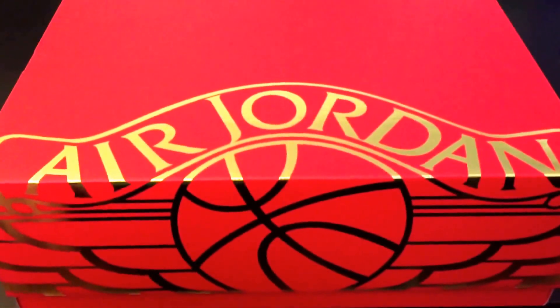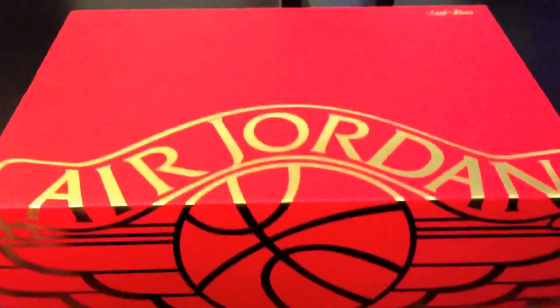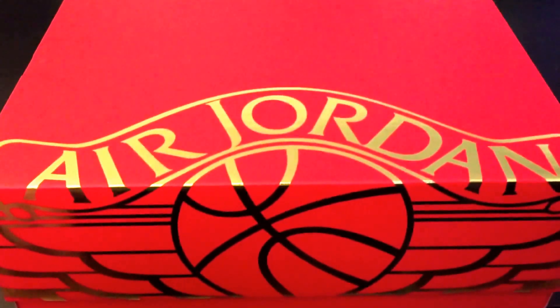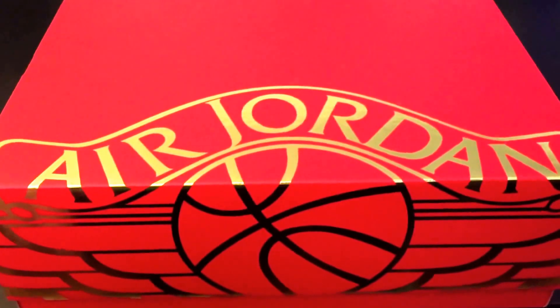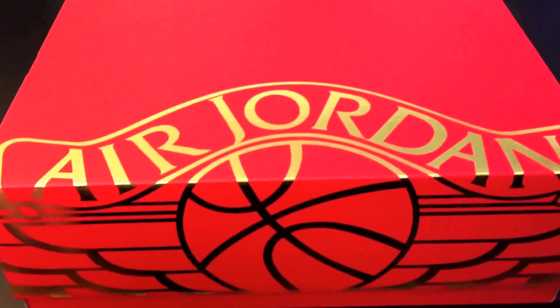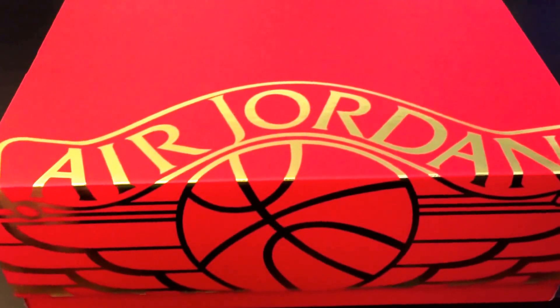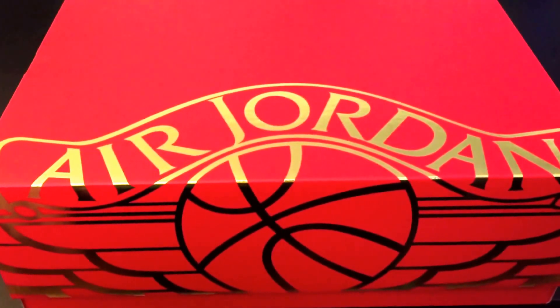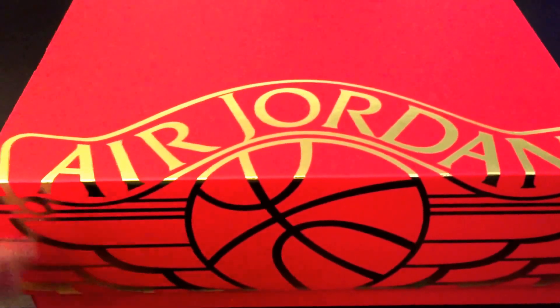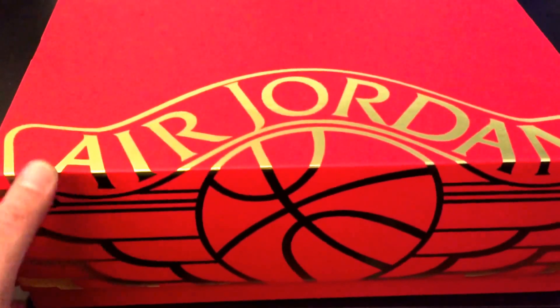Hey guys, Boston's Best One here with a special edition Super Bowl Sunday quick review pickup of the Air Jordan Just Don collaboration they did on the Jordan 2. Hopefully the Pats win tonight — we're gonna be celebrating, having some people over for a party.